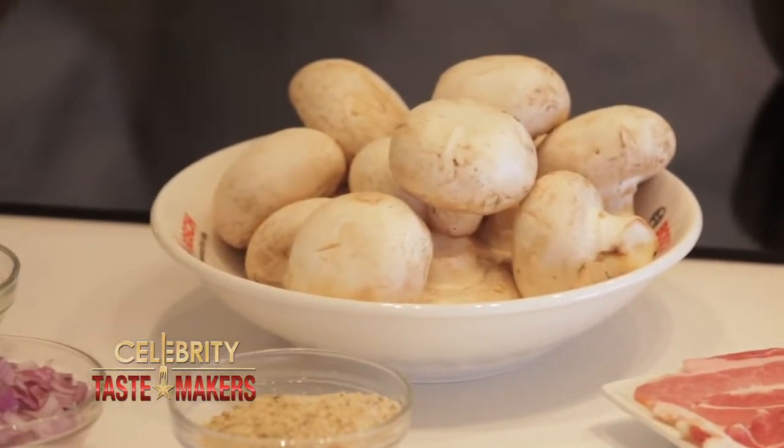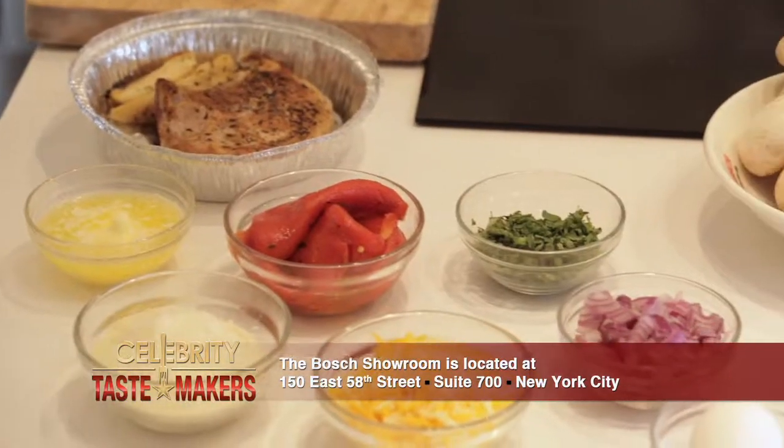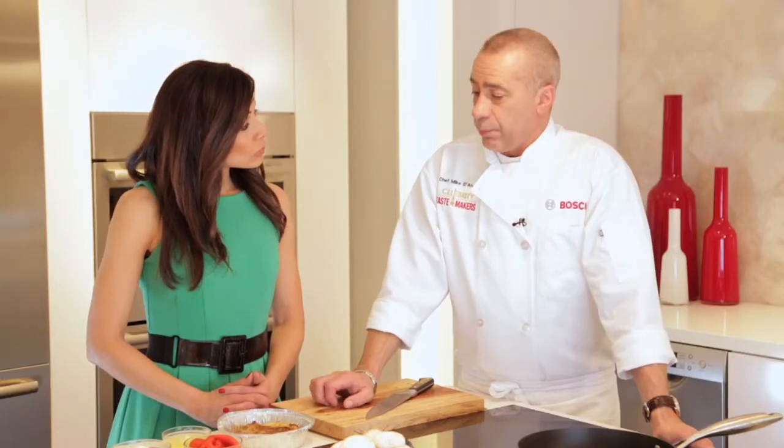We're working with large white mushrooms, breadcrumbs, red onions, chopped basil, one egg, shredded cheddar, roasted peppers, grated pecorino romano, and we also need a little chicken broth.